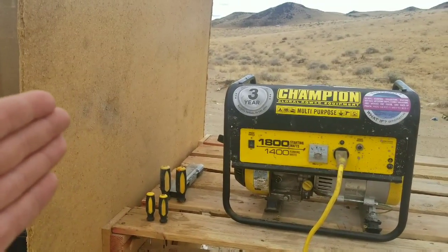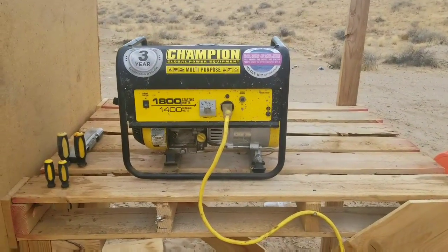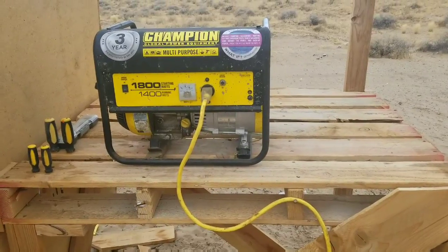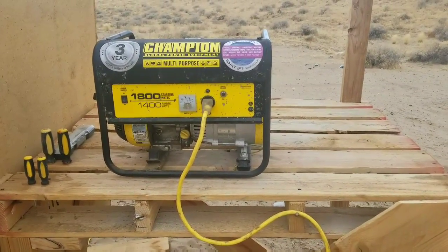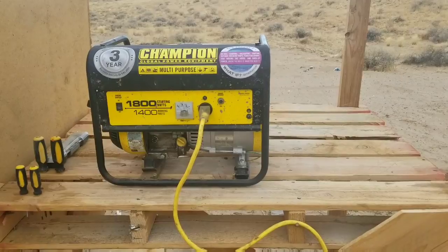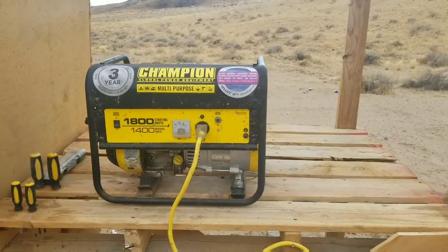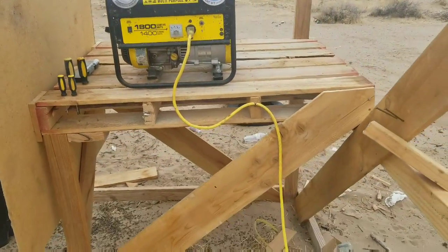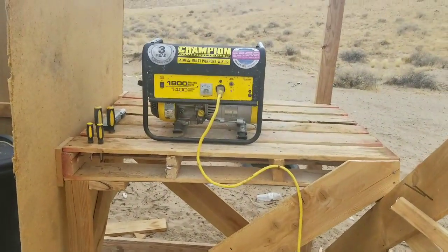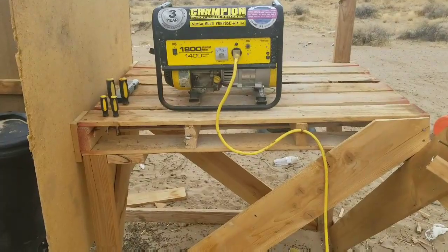It doesn't cut it down completely, but it does a great job. The goal is eventually to get the generator its own house. Basically what I actually did is pretty much just built myself a workbench for the future, and I'm just temporarily mounting the generator here to get it off the ground to extend its life. I've killed two already with the sand and pretty much exposure. But now that this is done, it'll last a little bit longer — long enough for me to get an actual mini house built where this can live, insulated from sound, so it's nice and quiet when it's running out here.